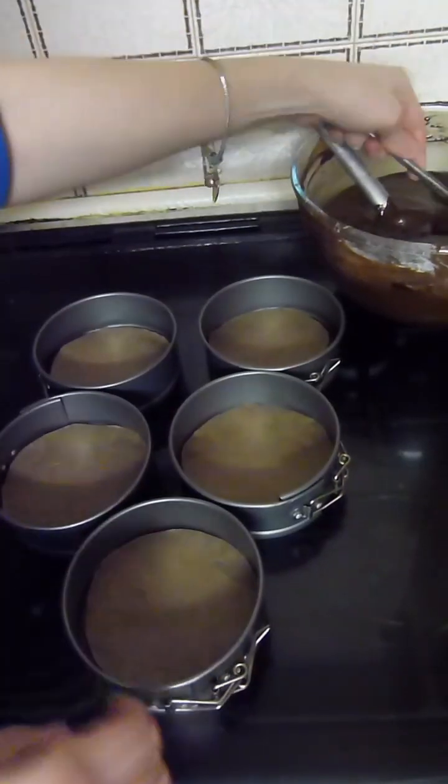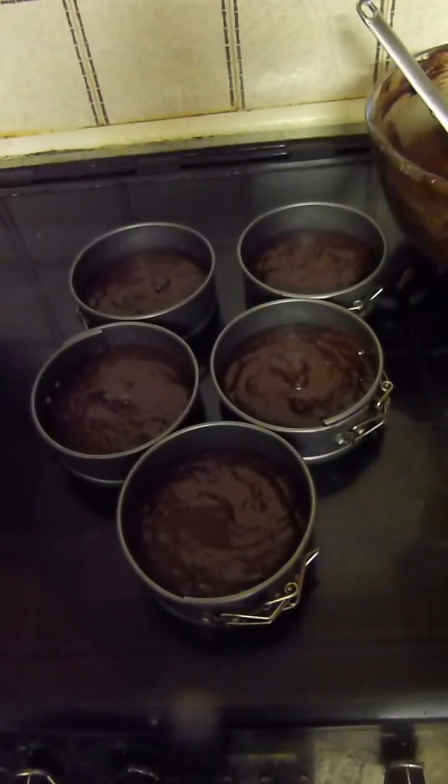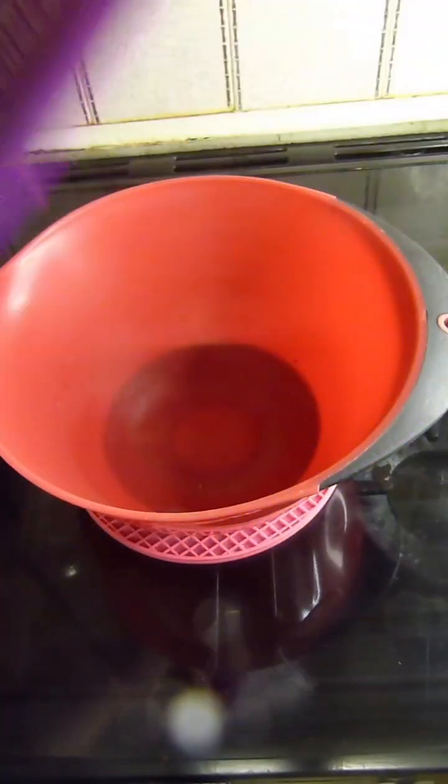Hi everyone, in this video I'm going to be making a Pichu cake from Pokemon. I'm making chocolate cake with milk chocolate ganache for filling.